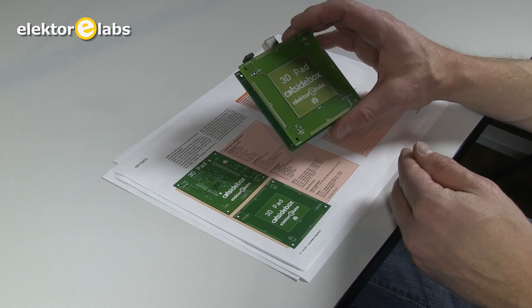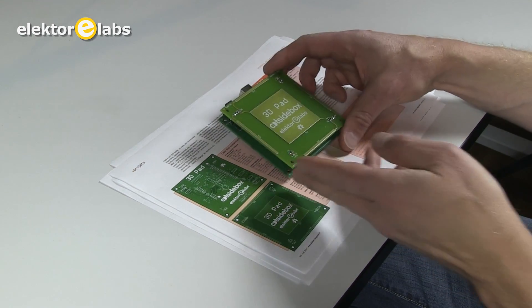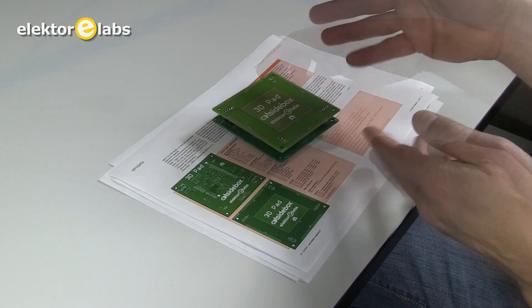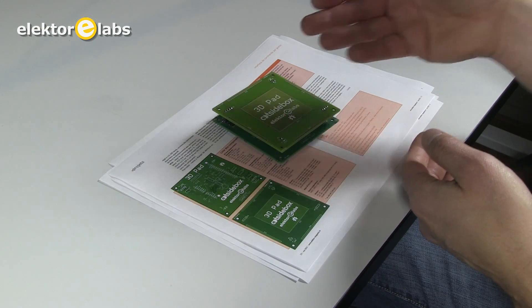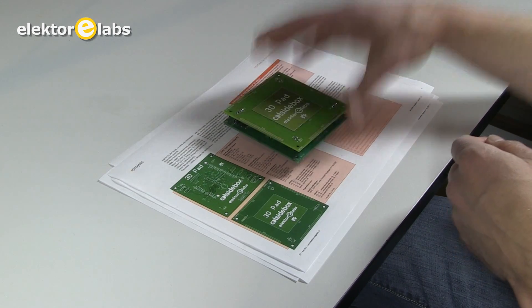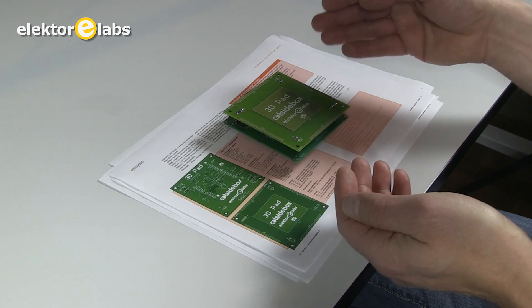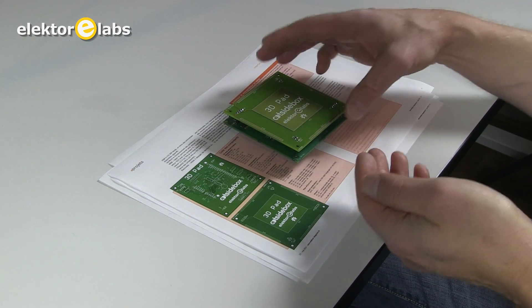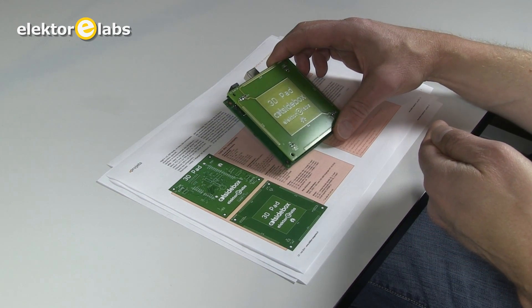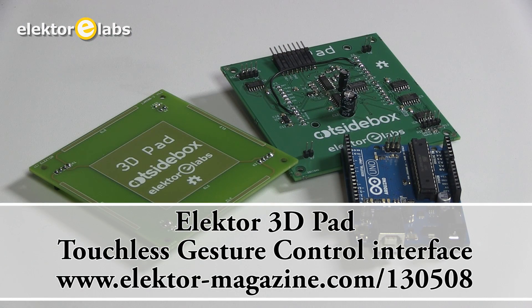You may wonder: why would you use it and what can you do with it? Well, you can use it when your hands are greasy and you need to control something without touching it — you can just slide. You could use it as a musical instrument because it detects the position of your hands, so you can use it for controlling a sound source or a light source. For artistic applications it's very useful. The real application only depends on your imagination, and we're looking forward to seeing what you are going to do with it. Please let us know.